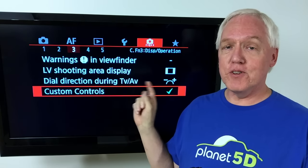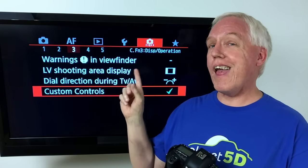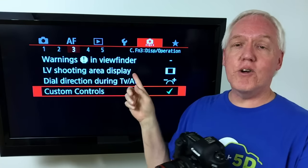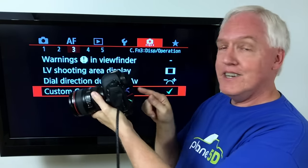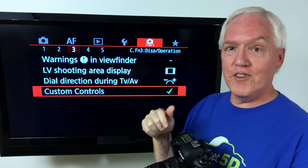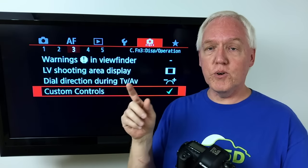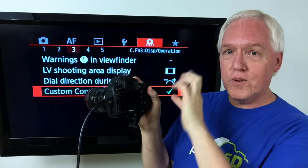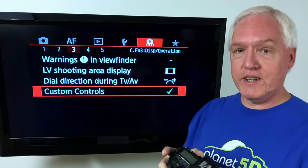In order to get to this brand new feature, you need to go to the custom controls. I'm using a tool called vControl A810 from a company called Aperture to use the HDMI out and show you the menus. I can't show you the Q menu, which is how I normally get to it — especially with the touchscreen — since the touchscreen is inactive right now, so I'll drive you through the old-fashioned way with the dials and buttons. You want to go to the autofocus menu number three and into custom controls.